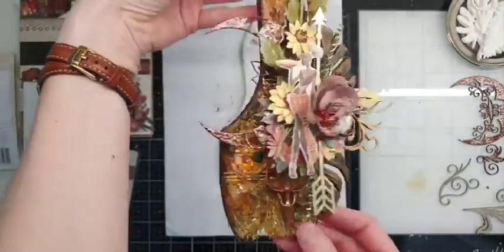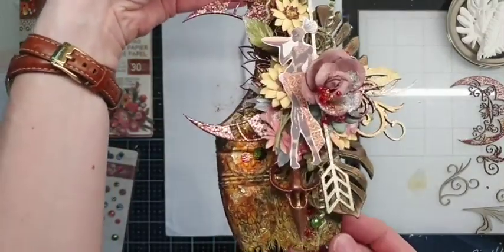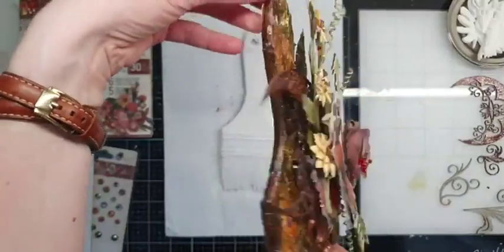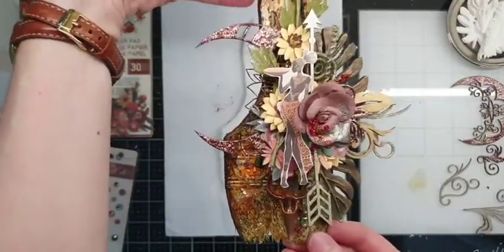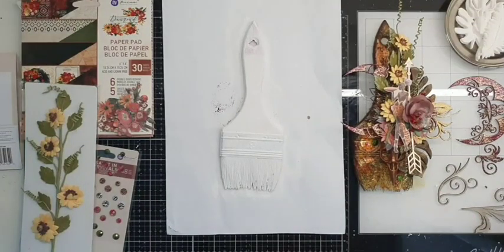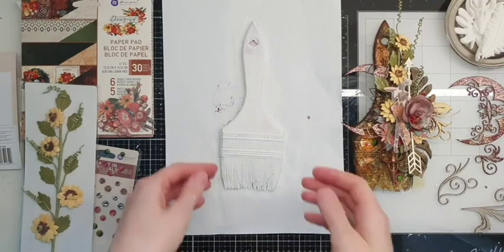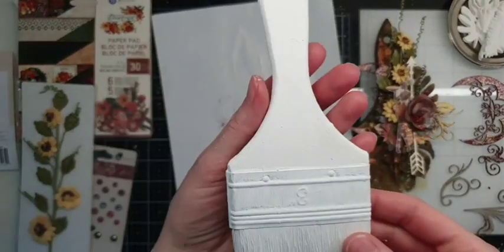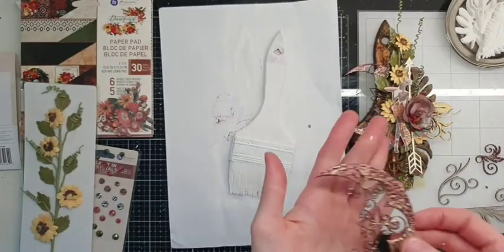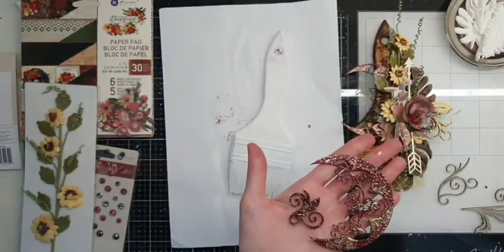It's the same brush as we made the first time when I had my first live. I have a few of them absolutely the same size, so I decided to make one more brush for you. To make the process faster, I covered it with white gesso in advance and also covered some chipboards with embossing powder.